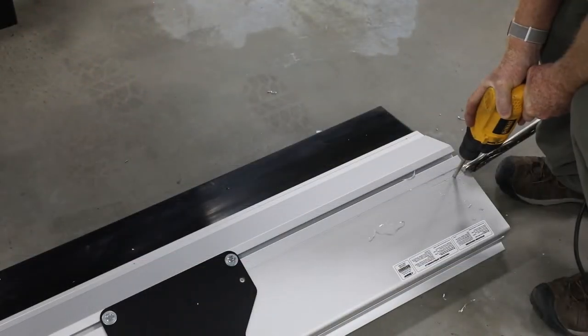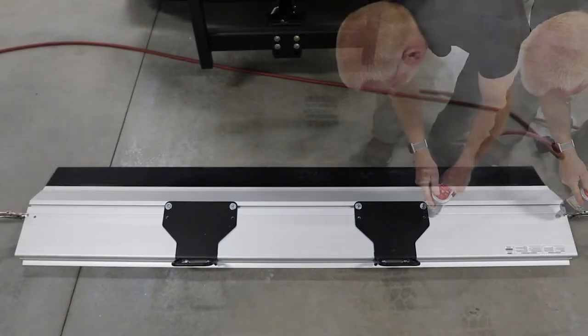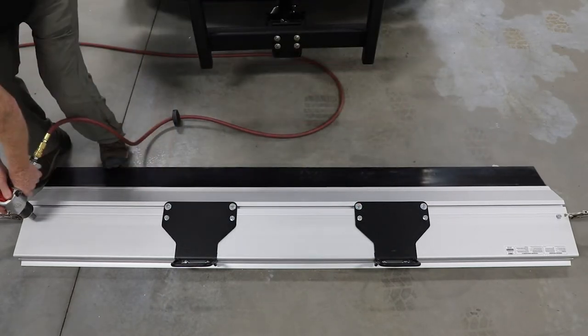At the tongue and groove joint, drill a hole through the first layer of aluminum at the factory mark and groove on each end of the blade. Turn self-threading flange bolts into each drilled hole and tighten. Torque all bolts to 31 foot-pounds.